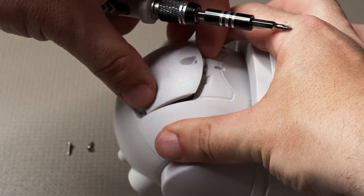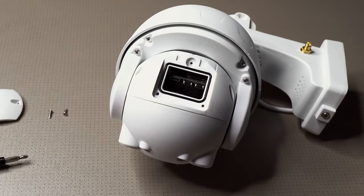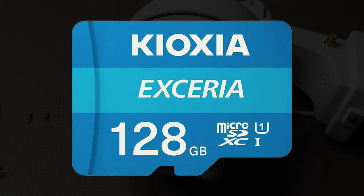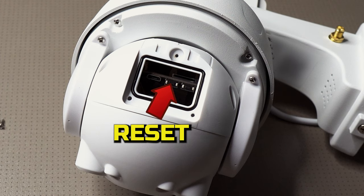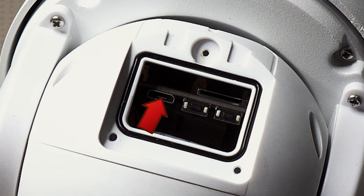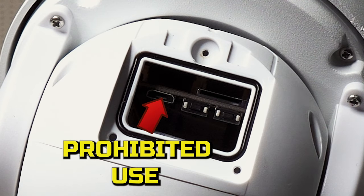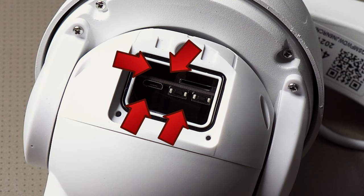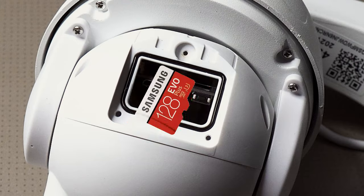There's a compartment on the back which can be taken off, and it's where you can install a micro SD card. You can install up to a 128 gigabyte card in here. There's also a button to reset the camera and another one to wake it up. There is also a micro USB port but the manual states that this is for prohibited use. Not a massive fan of the huge gap in the compartment because if you're clumsy like me then you can quite easily drop your micro SD card into the unit itself.